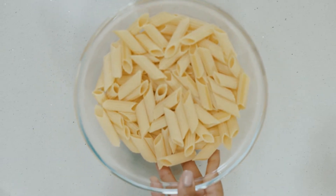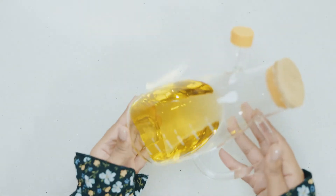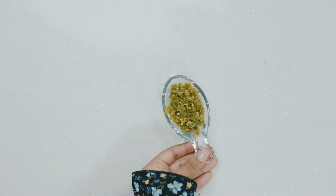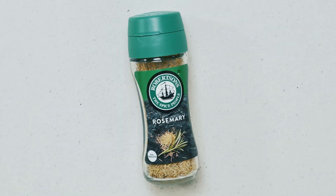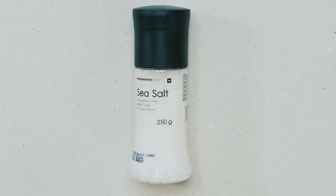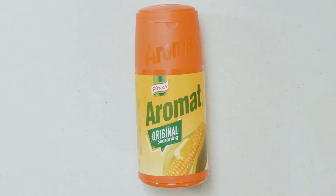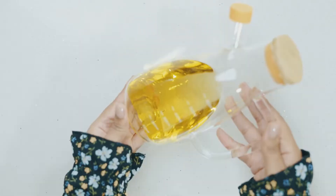You will need penne pasta shells, diced onion, tinned tomato, lemons, olive oil, tomato puree, garlic, green chili, haldi, cumin seeds, smoked chili flakes, smoked paprika, rosemary, barbecue spice, garlic powder, cayenne pepper, sea salt, black pepper, and my absolute favorite — Aromat. These are all the ingredients we're going to need for this recipe.